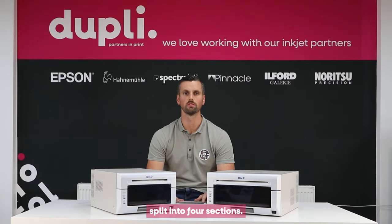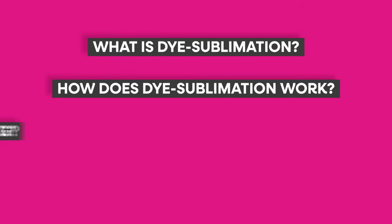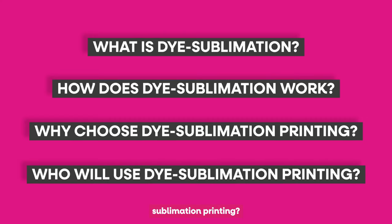This video is going to be split into four sections: what is dye sublimation printing, how dye sublimation printing works, why you choose dye sublimation printing, and who will use dye sublimation printing.